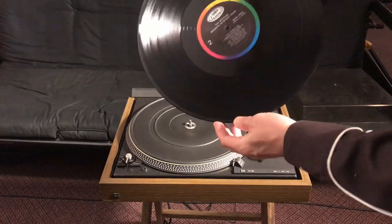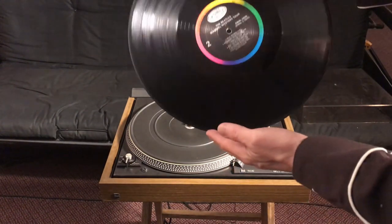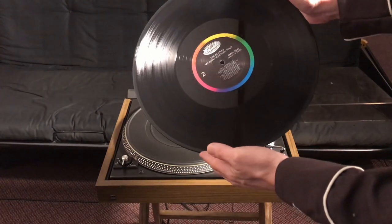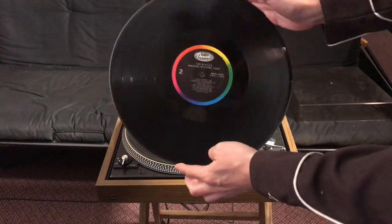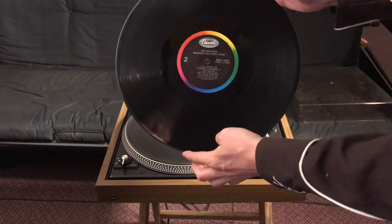They call this vinyl these days. That's because a record like this is made from something called PVC — that's polyvinyl cowhide. You know, it's kind of like your sodium cowhide and your potassium cowhide. Polyvinyl cowhide. Vinyl record — do they come from polyvinyl cows?